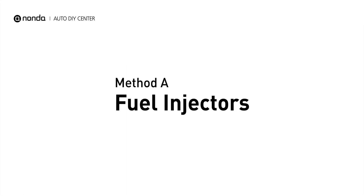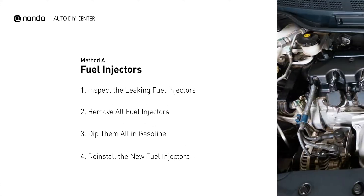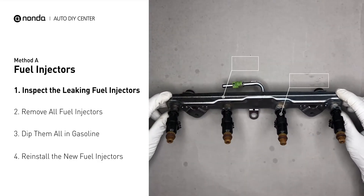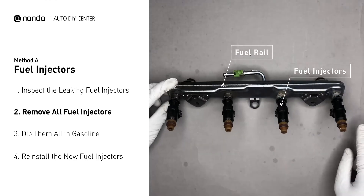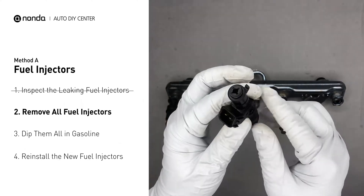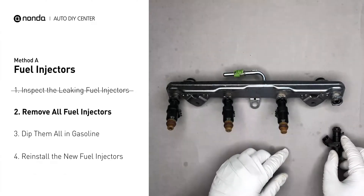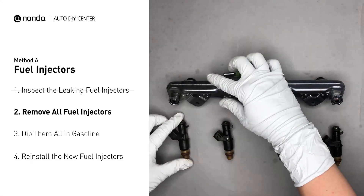Method A: Fuel Injectors. The fuel injectors are mounted in the intake manifold so that they spray fuel directly at the intake valves. Inspect the leaking fuel injectors on the fuel rail. Carefully remove the fuel injector — make sure the new injector has new seals, and never reuse the old seals. When you change the fuel injectors, change them all as a set, otherwise the engine will run unevenly.